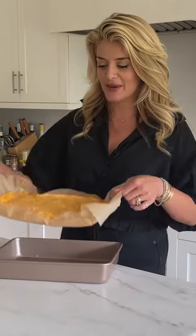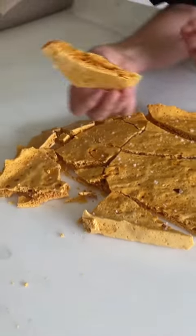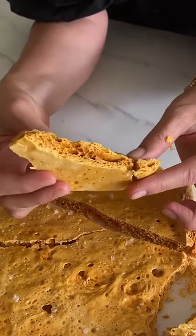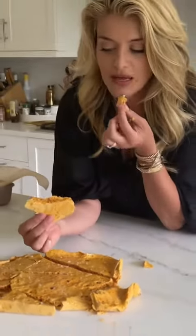Let's break into this honeycomb, shall we? Once broken into, you can see the incredible — it's like lava rock with all those lovely crumbly holes, trapped by our baking soda reaction.